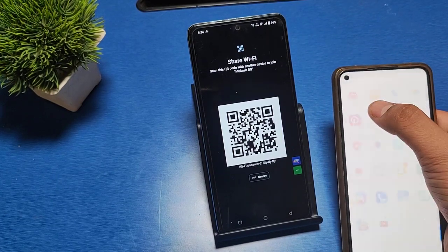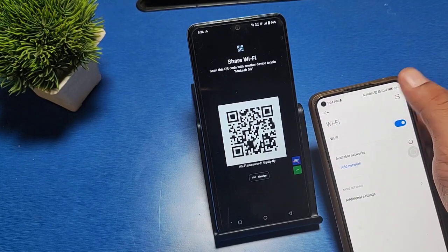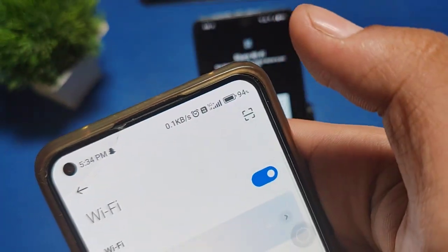Then take another phone, open Wi-Fi, and click on the scan icon to scan this QR code.